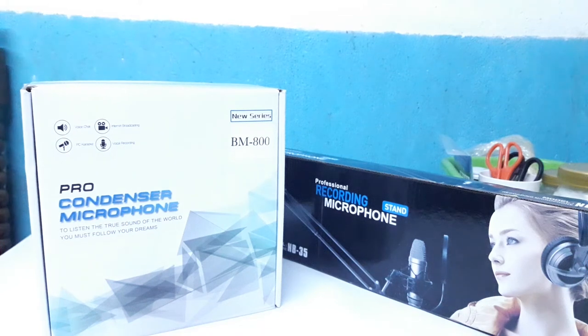Welcome guys, today we're unboxing this BM800 condenser mic. Let's go!